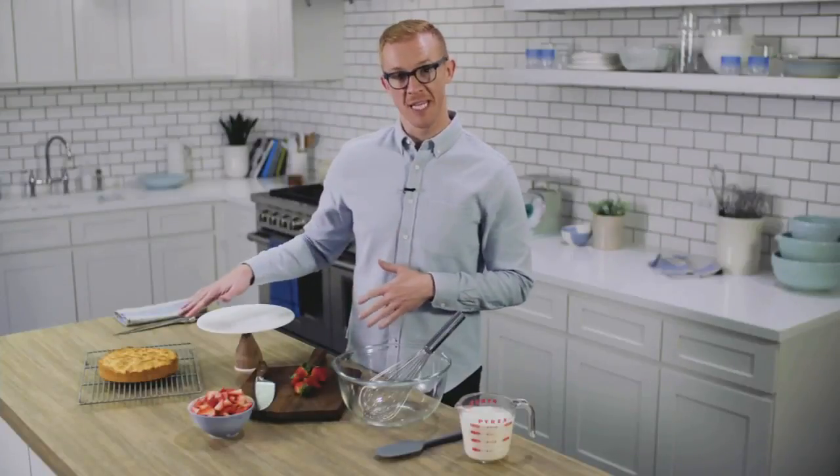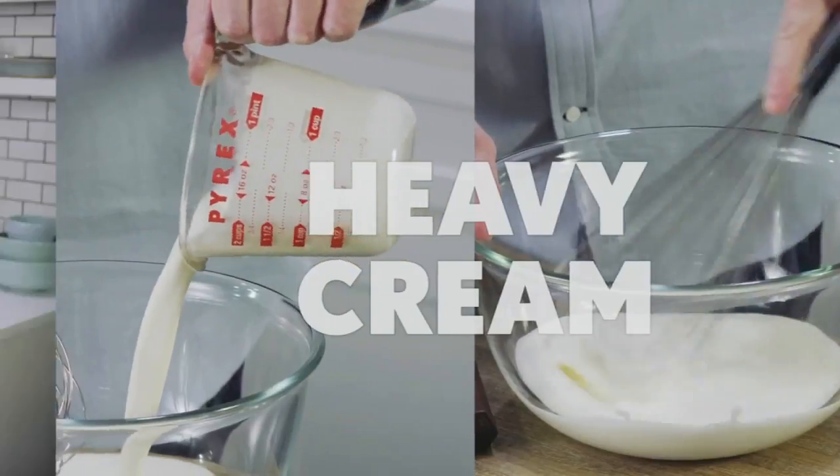Now that my shortcake is cooled completely, I can start working on the filling — which is the best part — the strawberries and cream.